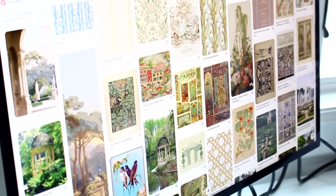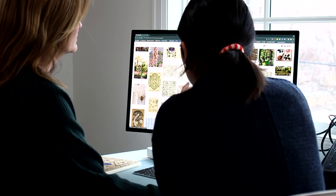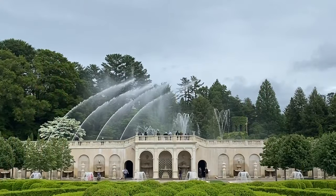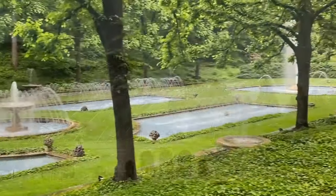I'm going to tell you about the process. When we set out to design a new quilt, we normally start with Pinterest. Amelia and I rely on the beautiful images that can be curated to create a mood board. We also think about what inspires us, what we enjoy, and what might translate into a beautiful quilt.